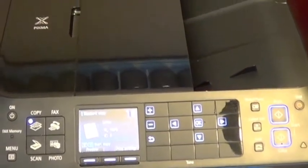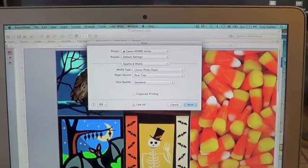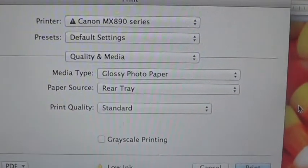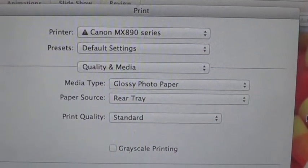First, you want to load a sheet of Craft Attitude film into your inkjet printer. You want to load it so that you're printing on the glossy side, and I prefer to use the manual feed tray so that there's no curl. Try to gang up as many images as you can on one sheet to print — I used PowerPoint to do this. Make sure your settings are set to glossy photo paper with standard print quality.